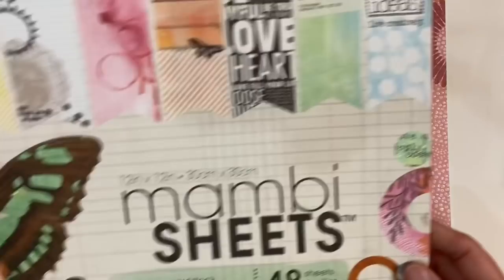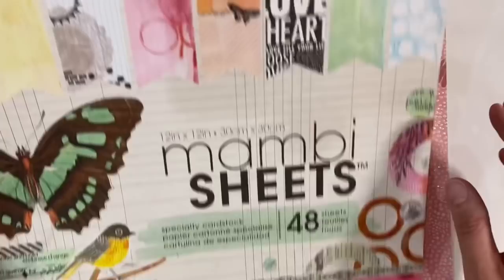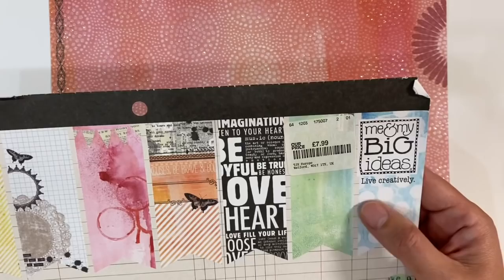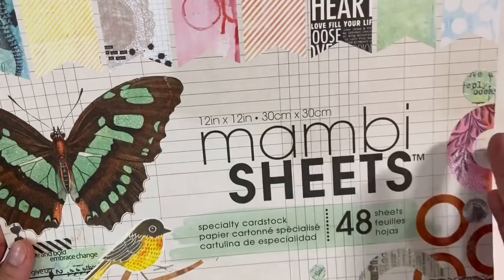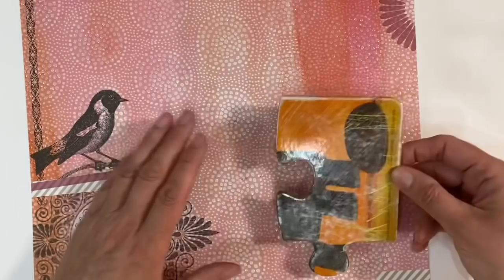I'm going to use this piece of scrapbooking paper from a pack called Mambi Sheets — something I picked up from TK Maxx, at least three or four years old, by the company 'Me and My Big Ideas.' There are some gorgeous sheets in this pack. I've hoarded it because it's just so utterly beautiful. Does anybody else do that — something is too nice and you just can't bring yourself to use it? Just look at these gorgeous birds, they're absolutely beautiful.